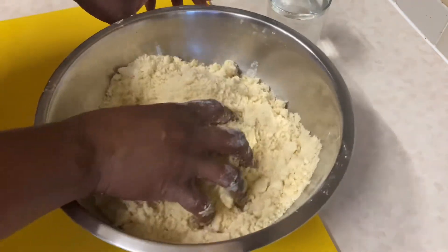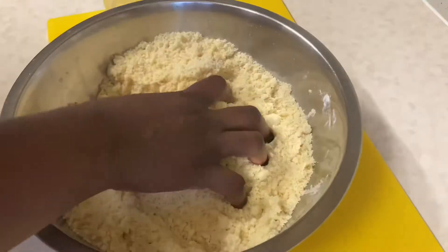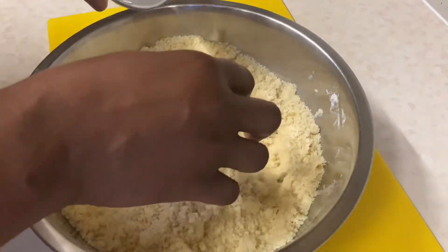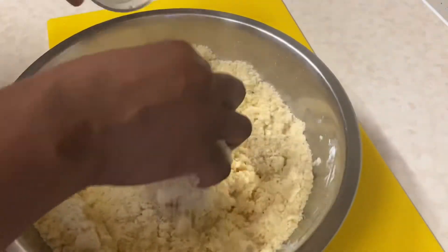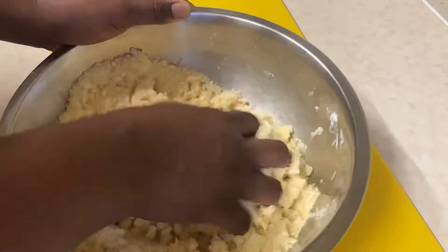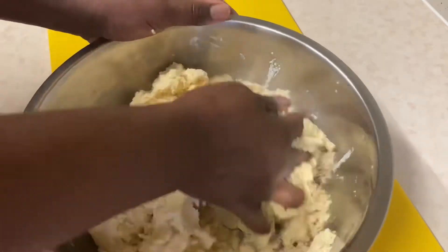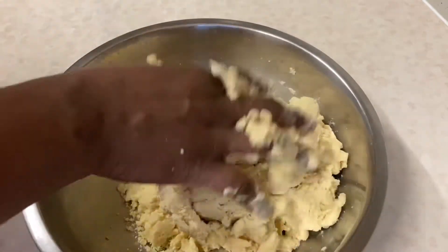I'm now going to add my salt — one teaspoon of salt. Then I'm adding very cold water and kneading this into sort of a dough. You don't want to knead the dough too much.